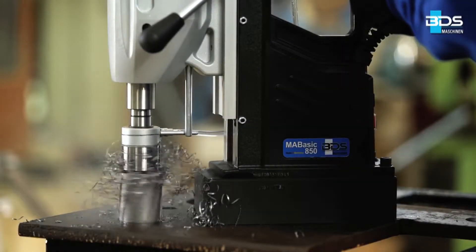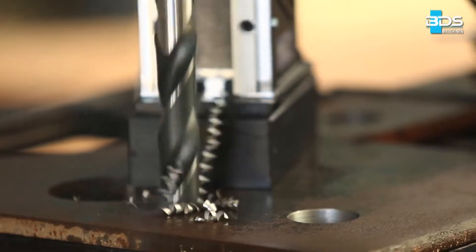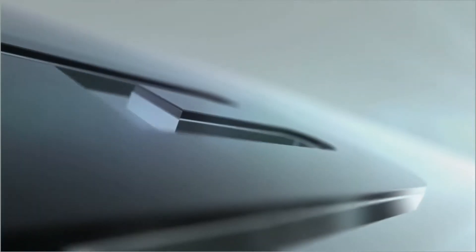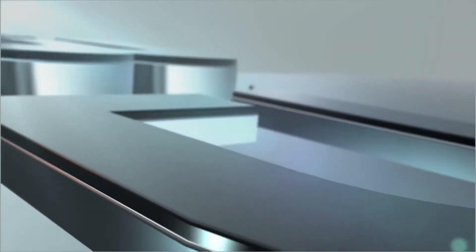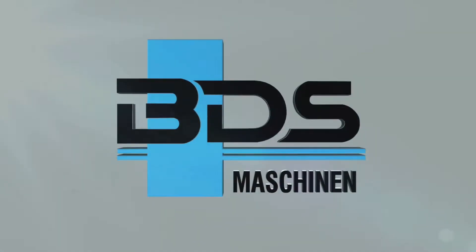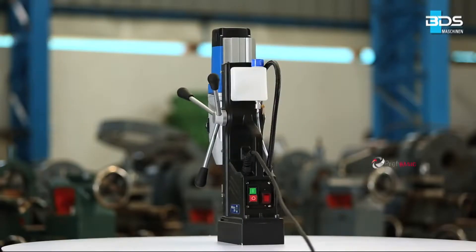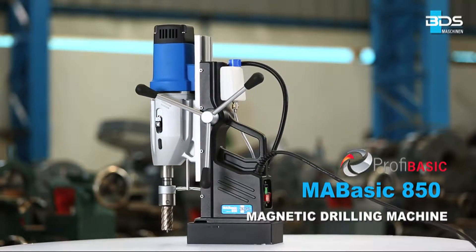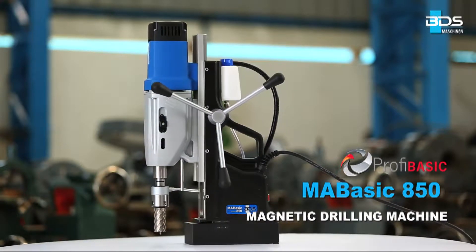Presenting the next big addition to our PROFI BASIC category from the world's leading magnetic drilling machine manufacturer, BDS Maschinen. The all-new MA BASIC 850 magnetic drilling machine in the economical PROFI BASIC category.